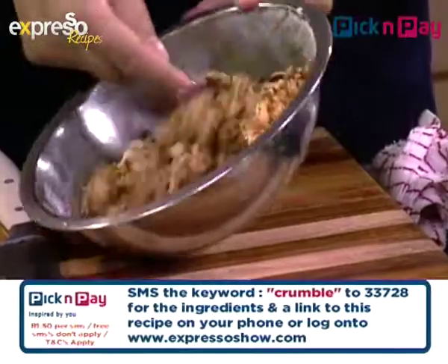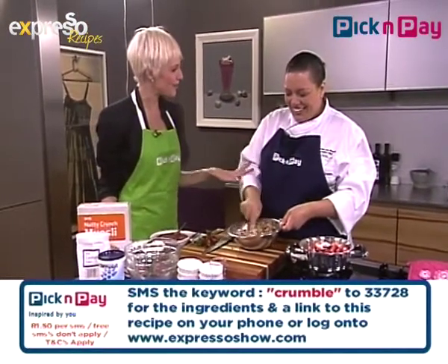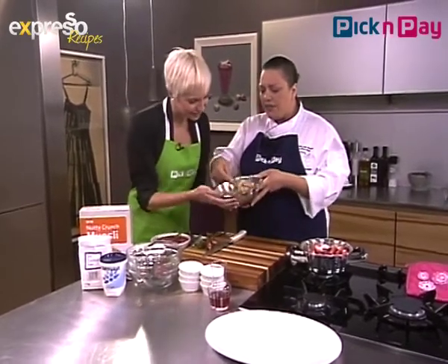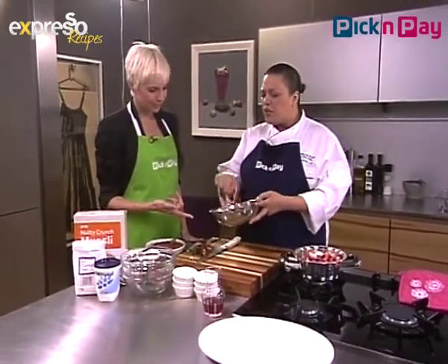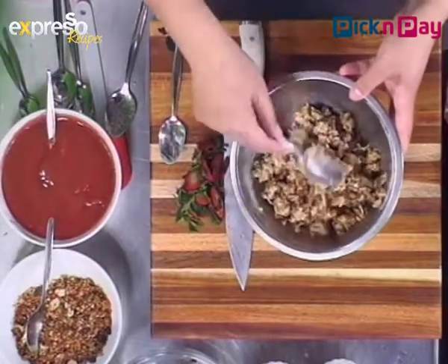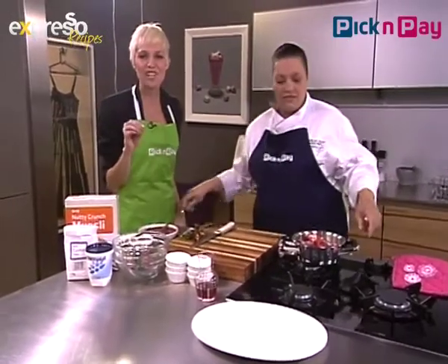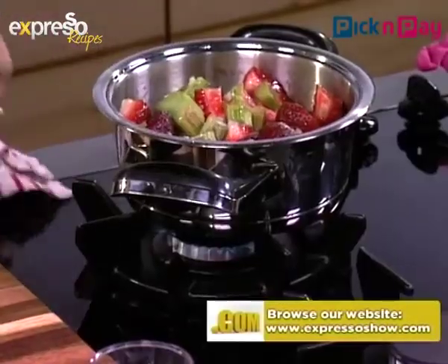That looks gorgeous. So that needs to get cooked in the oven — we're pretending we're putting it in now, but we've already put one in the oven earlier. Also remember to check out our website expressoshow.com — all the recipes, ingredients, and step-by-step instructions are there. You can also do the crumble ahead of time: bake it for 10 to 15 minutes and if you're having guests for breakfast, you can do it the night before. Can you smell that? It smells gorgeous.